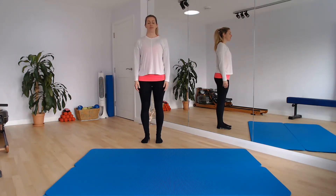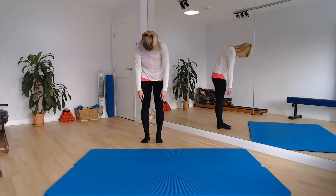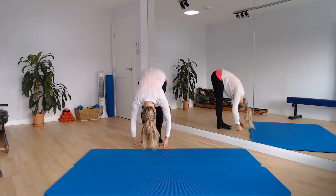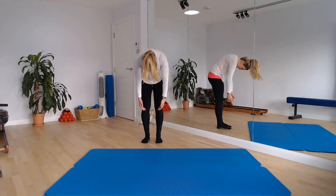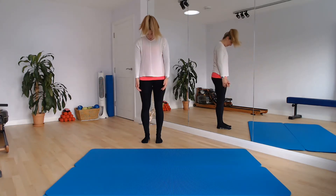Take a breath in here. And as we breathe out, we're just going to start peeling the spine forward. I want you to tuck the chin, lead through the crown of the head, and bone by bone send your spine forward towards the floor. Take a breath there. And as you breathe out, you're going to find a little bit of centre, open the hips up and restack bone by bone all the way up.